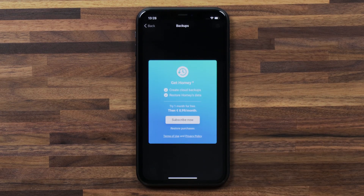Now if you don't yet have a Homey Plus subscription, you can buy one here. It's 99 cents a month with a free month to start out with. Alternatively, if you're not a fan of long-term subscription services, you can visit our website homey.app and for 10 euros you can get a year subscription to Homey Plus.